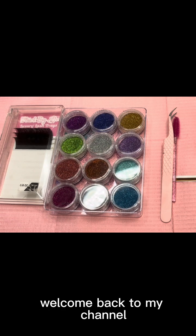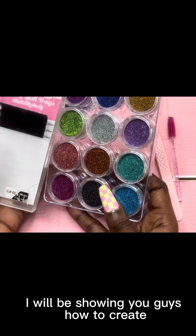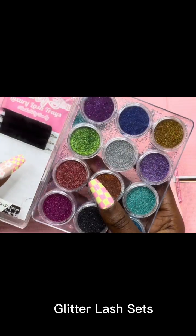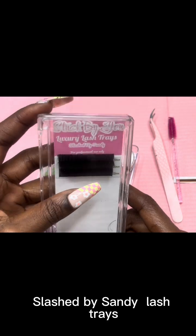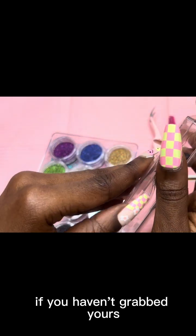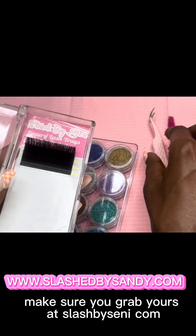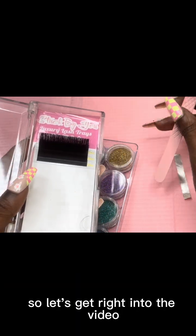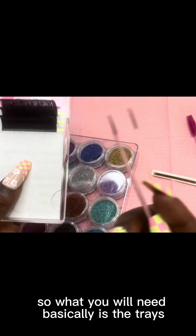Hey my beauty bosses, welcome back to my channel! In this video I will be showing you guys how to create glitter lash sets. We'll be using the very famous Slashed by Sandy Stack by You lash trays — these are the best trays in the game. If you haven't grabbed yours, make sure you grab yours at slashedbysandy.com. So let's get right into the video.